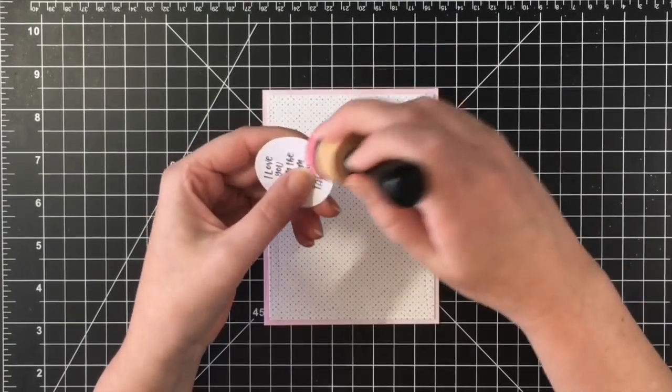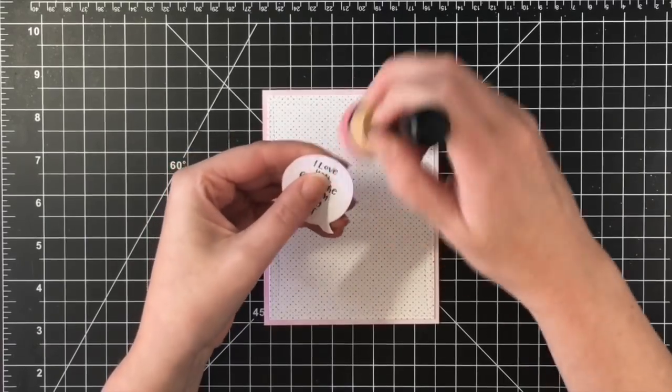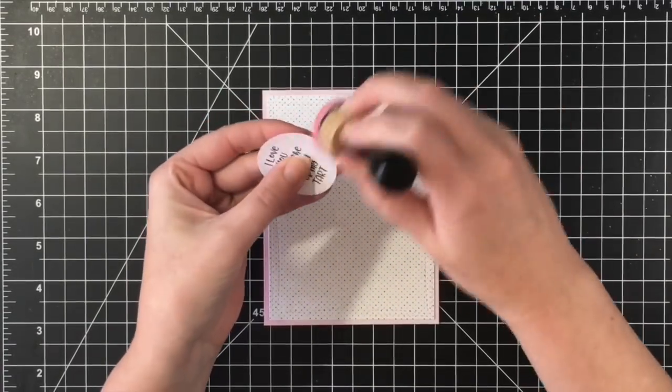And I also used the Worn Lipstick to distress the edges of the speech bubble, which really helped.